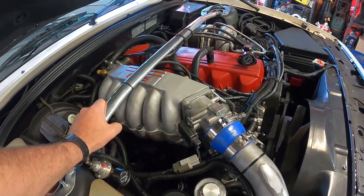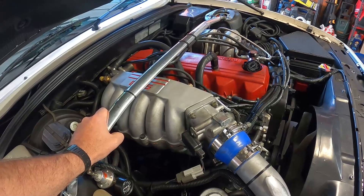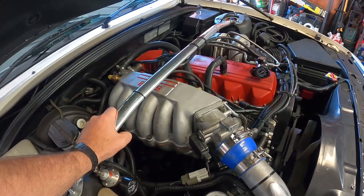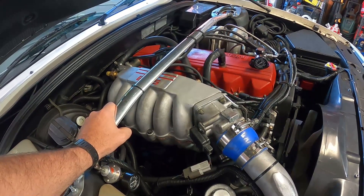I've got new injectors to put in as well as a bigger fuel pump. Once I do the injectors and fuel pump, I'll take it back to the dyno, turn the boost up, and we'll see what this thing makes.